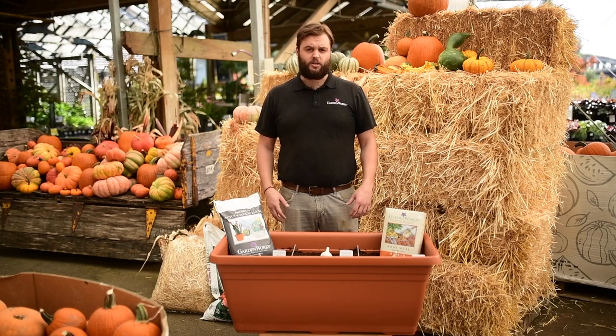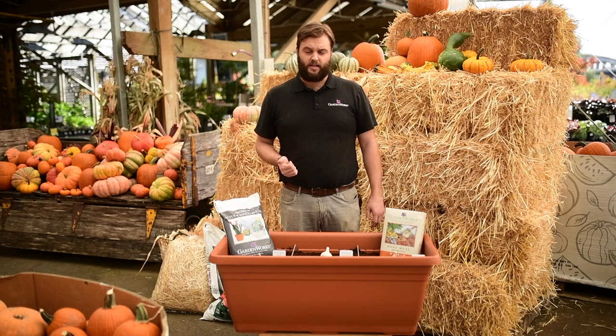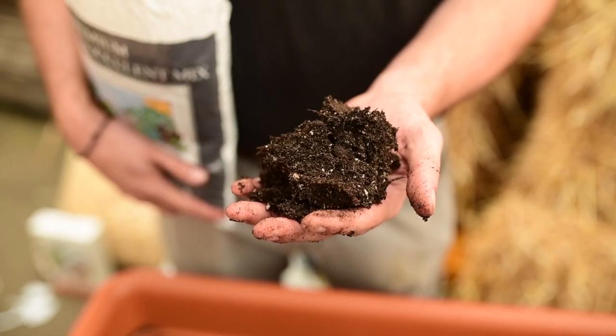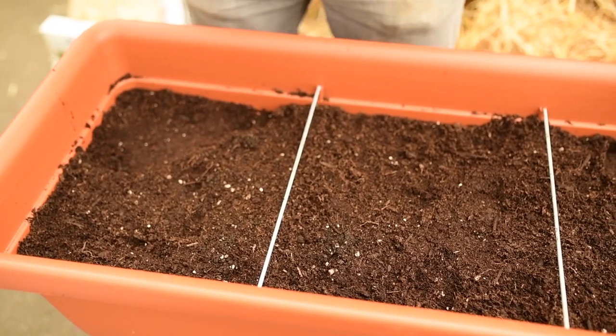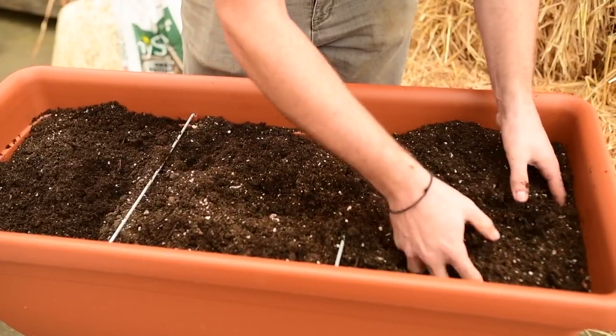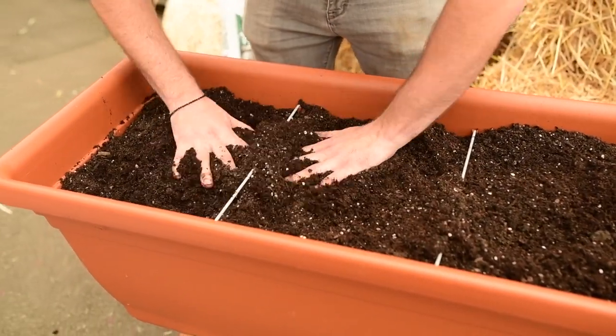The next decision you'll have to make is what sort of soil you're going to use. There are two main things to keep in mind with garlic: they are very heavy feeders, so you'll need something very nutritious, and you also need really good drainage. To start, I filled my container almost all the way to the top with a good quality organic potting soil. Then I'm going to take a little bit of cactus soil and mix that into the first three inches, which will improve drainage and make sure the garlic isn't sitting in soggy soil all winter long.